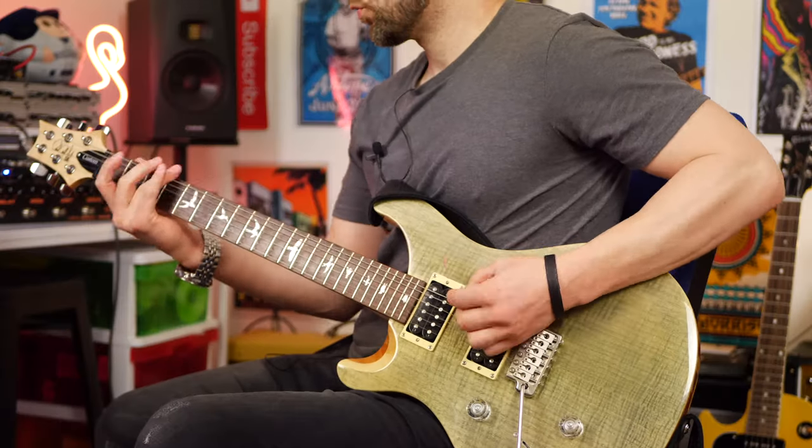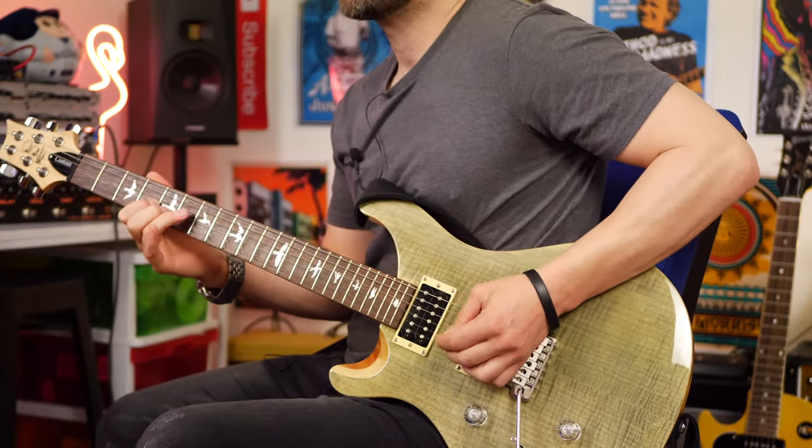I've tested so many SM57 clones over the years, and this is by far the best. Earlier I mentioned I tested this microphone in front of a guitar amplifier alongside the SM57 and there wasn't a lot in it — I preferred one microphone clean and one dirty. They both had their own unique character; they don't sound identical, but they're very, very similar.